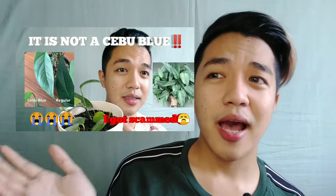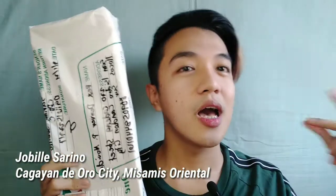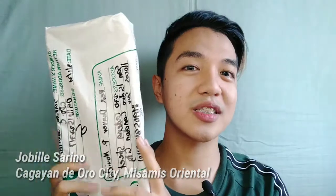Hey guys, what's up and welcome back to my channel. So yesterday I was filming this where I am telling the differences between a Cebu blue and a regular form of Epipremnum pinnatum. I bought a Cebu blue online and it just came. I actually bought this from ma'am Jubilee Serino, and now I'm going to be dropping down her name. And without further ado, let's unbox this.